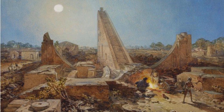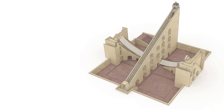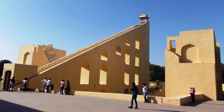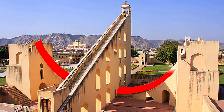The monument was completed in 1734. It is located near the City Palace and Hawa Mahal. The largest example of these structures is the equinoctial sundial, consisting of a gigantic triangular gnomon with a hypotenuse parallel to the Earth's axis. On either side of the gnomon is a quadrant of a circle parallel to the plane of the equator.